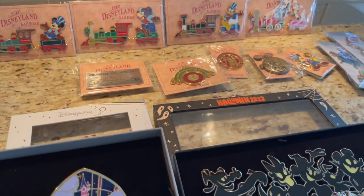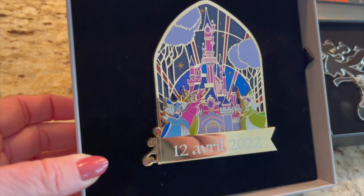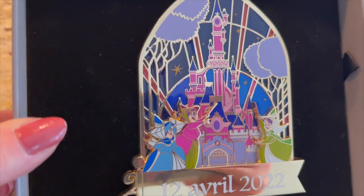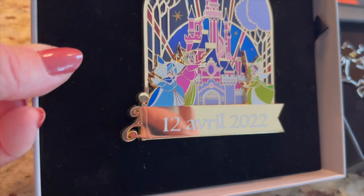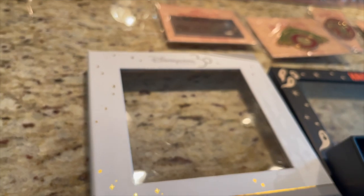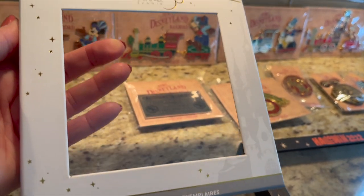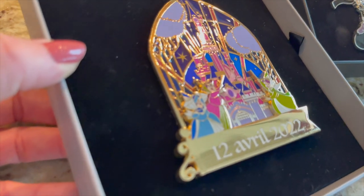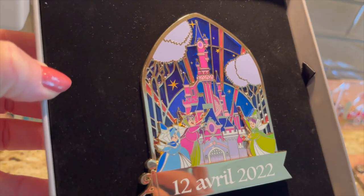All of this came from Enchanted Mysteries, so if you don't have a box, you need to get one! And then here is a beautiful jumbo pin — it is the three fairies and the castle. Is that not beautiful? You just have the date down here — this was part of the 30th anniversary. This is the box that came with it, LE 700 also, and it is stunning.